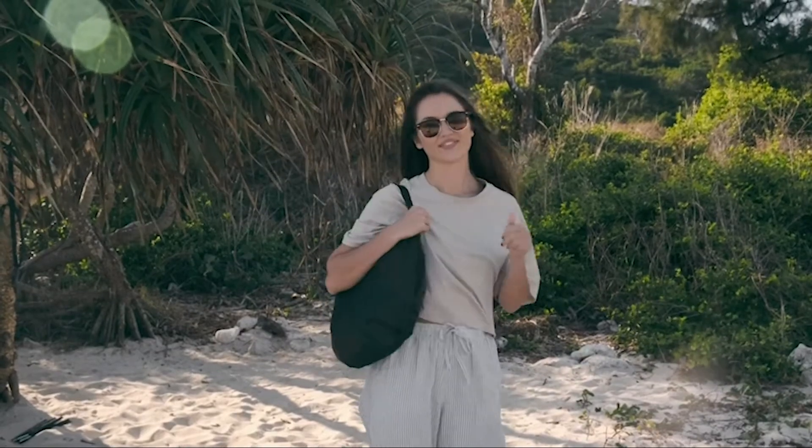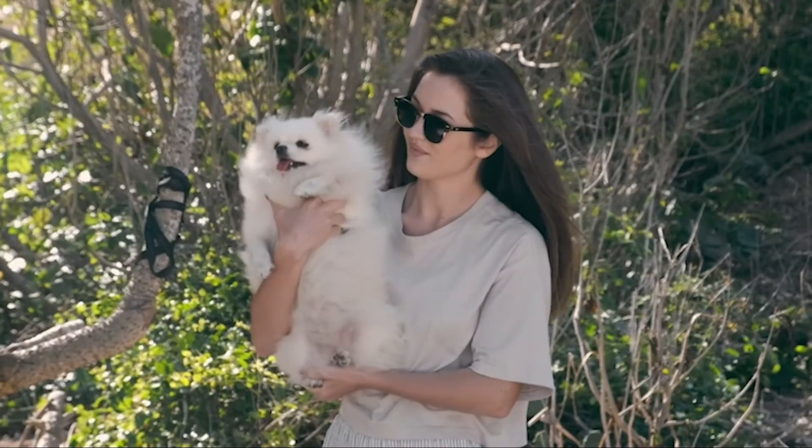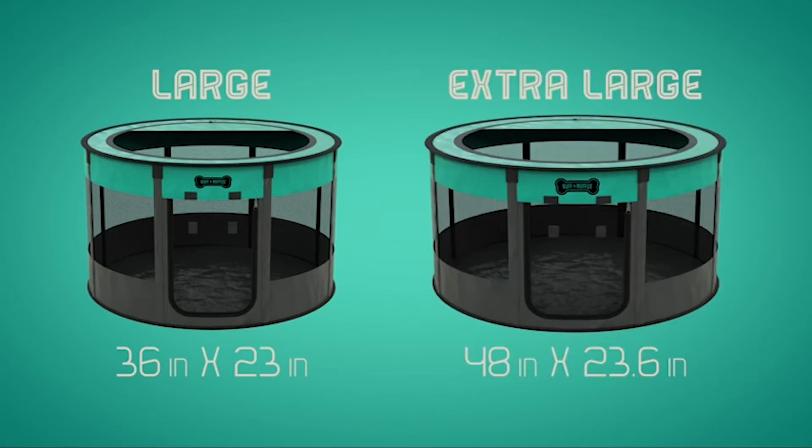The Dog Playpen from Ruff and Rufus — making life easier for you and your dog. Available in large or extra large.